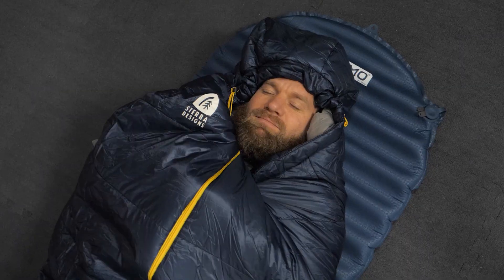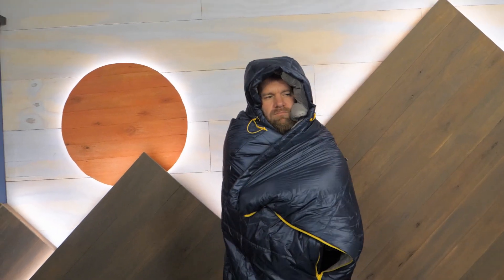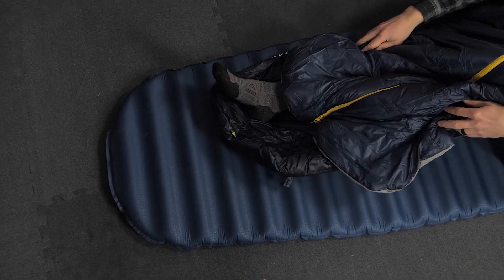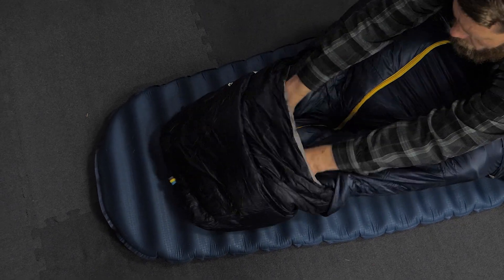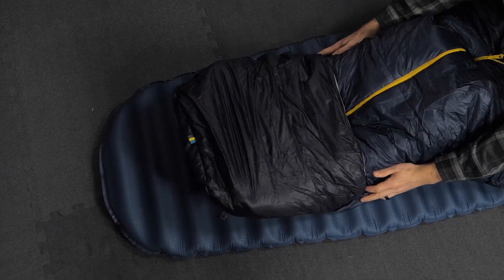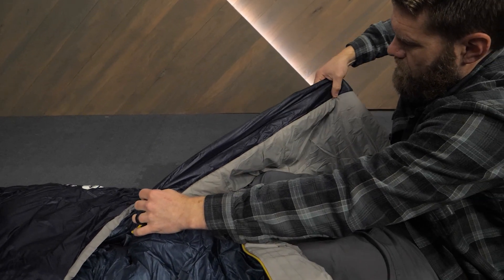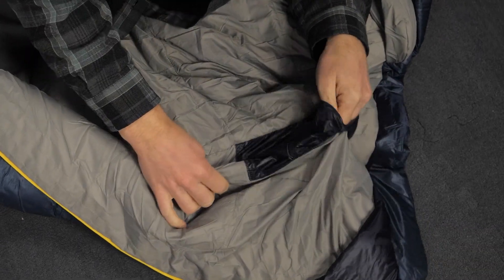An adjustable hood is comfortable and warm, and you can even wear it like a poncho around camp. I really like the double layer foot box — this gives you quick and easy temperature regulation at your feet, and it's super warm on those chilly evenings. It has a draft collar along the zipper to lock in warmth, and an internal stash pocket so you won't lose your headlamp or keys.